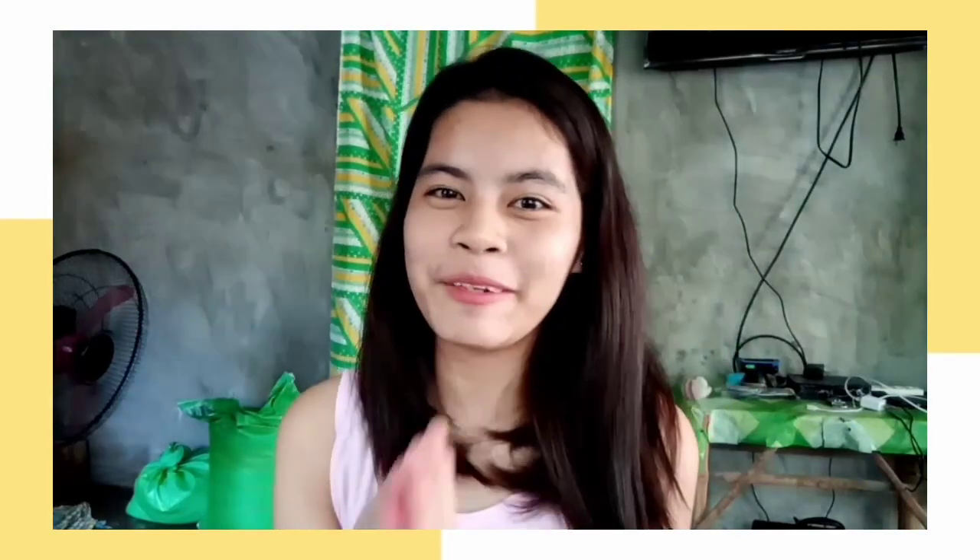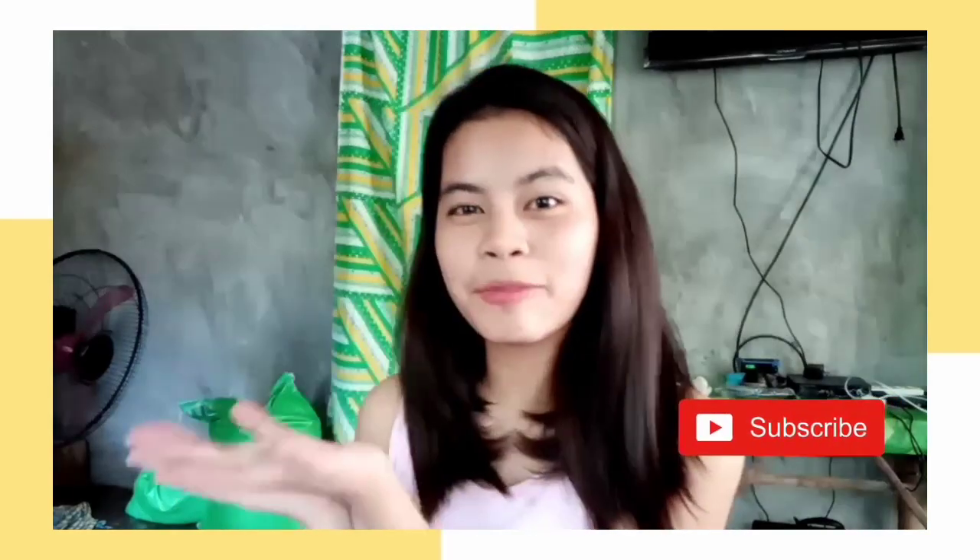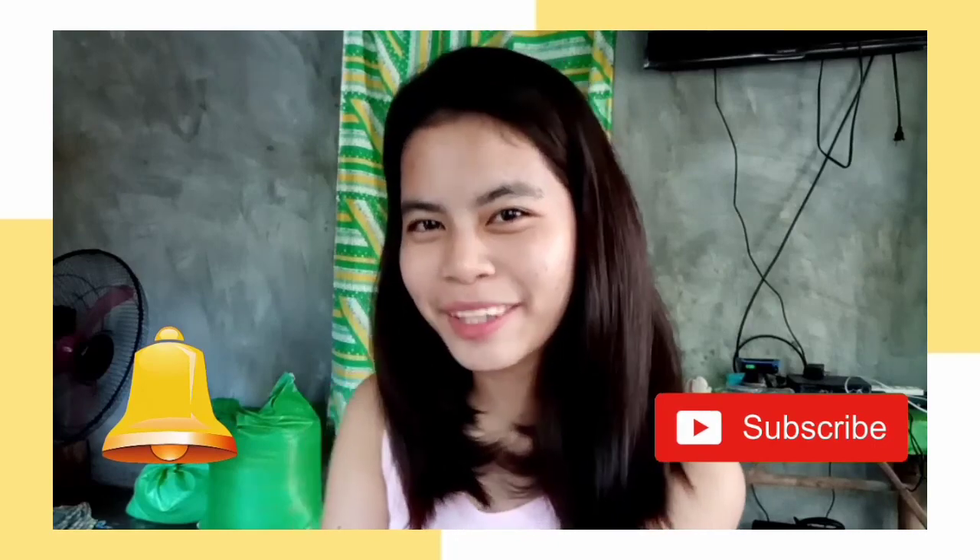Hi guys, welcome back again to another vlog! And kung bago ka pa lang sa channel ko, don't forget to subscribe and click the notification bell para sa tuwing mag-upload ako ng video, so may notified ka na.